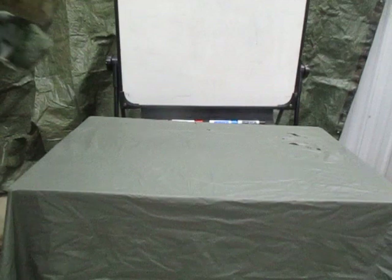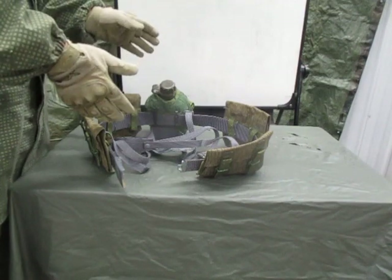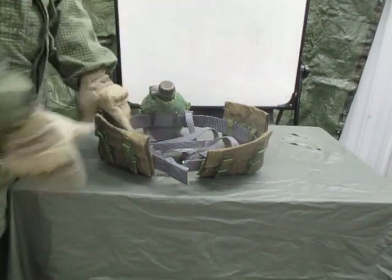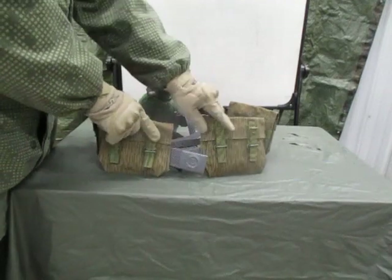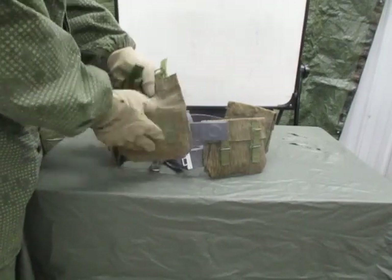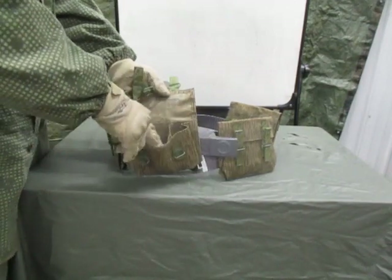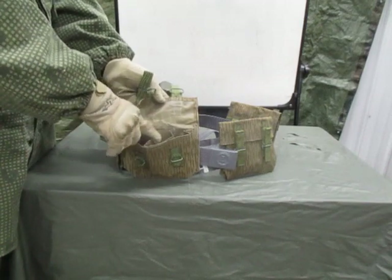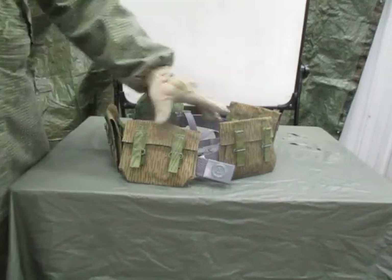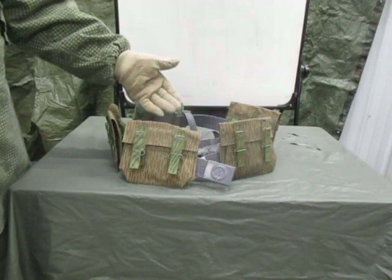Now we're going to look at SKS if we're using the East German stuff. This is probably not the standard according to East German regulations — I don't know, can't find anything on it. But the recommendation would be these mag pouches or grenade pouches also work for the SKS stripper clips. We've got three pouches in here which were designed for three grenades. You should be able to fit two to three strippers in each one of these slots, so each pouch would be about 90 rounds. You got two of them — 180. You got two more — 360.